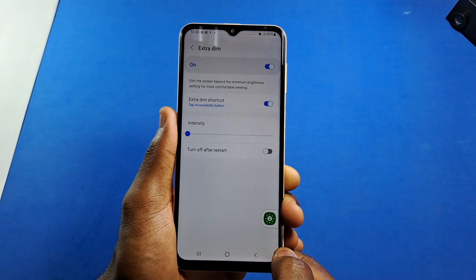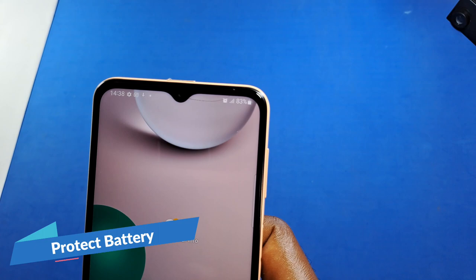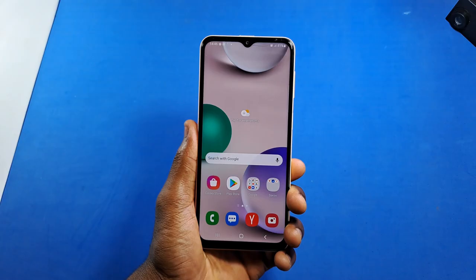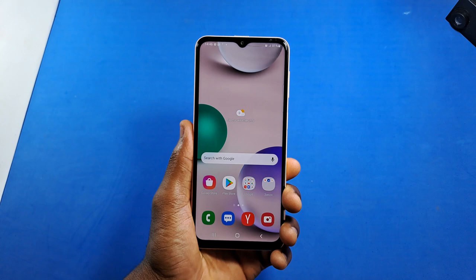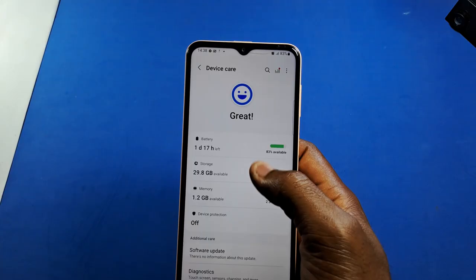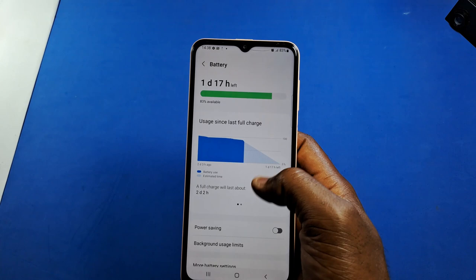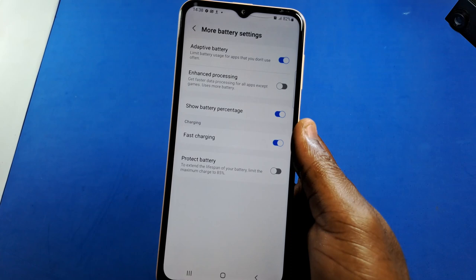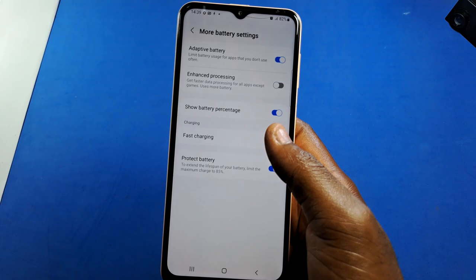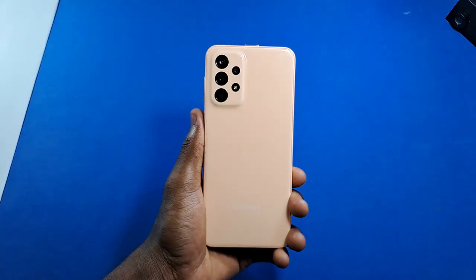Since battery life is important, you can extend the lifespan of your battery using the Protect Battery feature on the Samsung Galaxy A23 or any Samsung Galaxy device running One UI 4.1. Open Settings, scroll down to Battery and Device Care, tap on Battery, scroll down and click on More Battery Settings. You should see Protect Battery — tap the switch to enable it. This extends the lifespan of your battery by limiting the maximum charge to 85%, preventing the battery from getting overcharged.